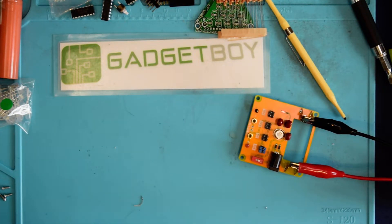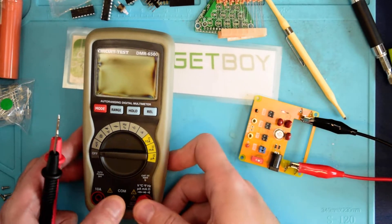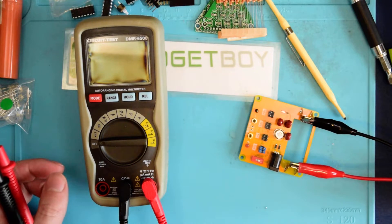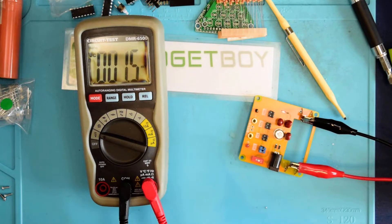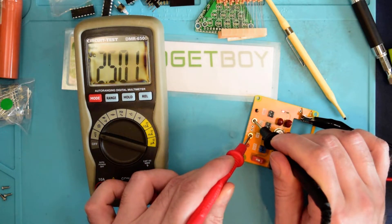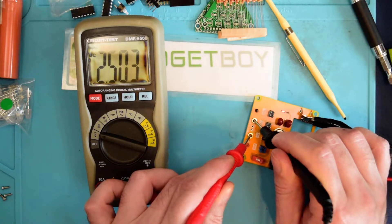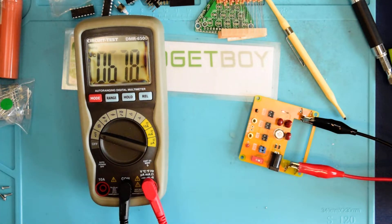Now let's switch over to the circuit test meter and have a look at how accurate it is. We'll go ahead and use the same leads and go over to DC volts. This one actually does read millivolts, so we could lock it into millivolts for the 2.5-volt reading here. What do we have? 2.503. So it's three thousandths of a volt high. That's not bad at all.